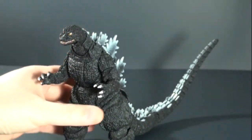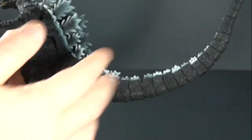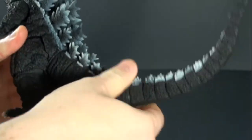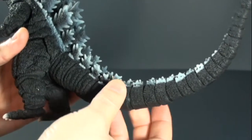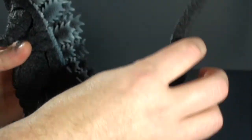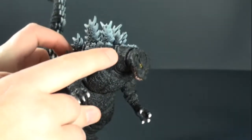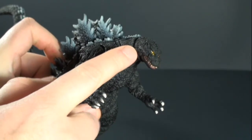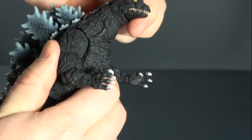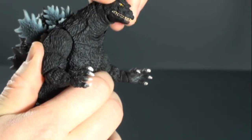Now he's got a ton of articulation. We'll start off with the tail here. At the base all the way through the tip you have some type of movement. You can move it up and down, side to side, and each individual part you can kind of twist and turn. You can do a lot with it, which is really a nice feature. He does have articulation in the bottom of the neck to the middle portion of the neck so you can move it side to side and up and down. It's a little stiff but you can get that rotation there.